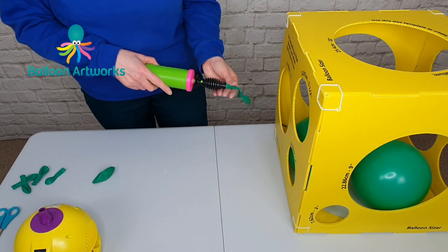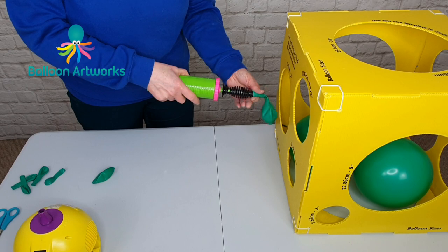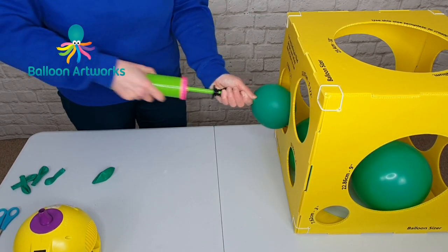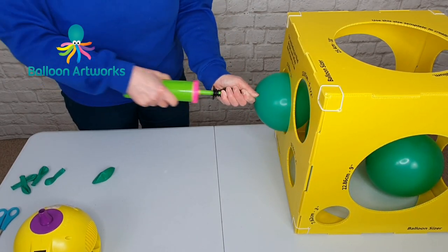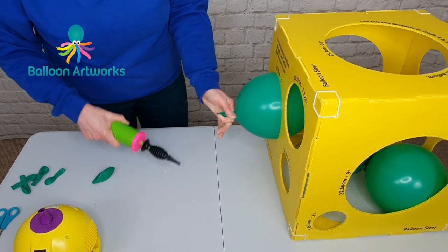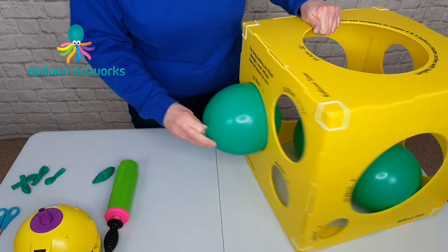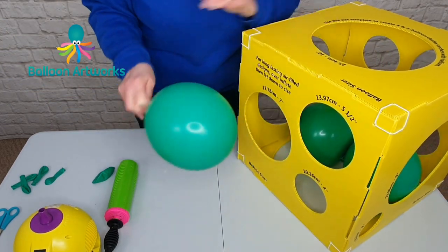Let's see how many strokes of the pump we need for seven inches. Start in the downward position: 14. I went back 14 strokes of the Qualitex hand pump. You can calibrate that way as well.